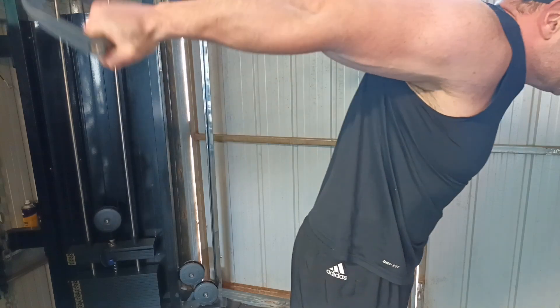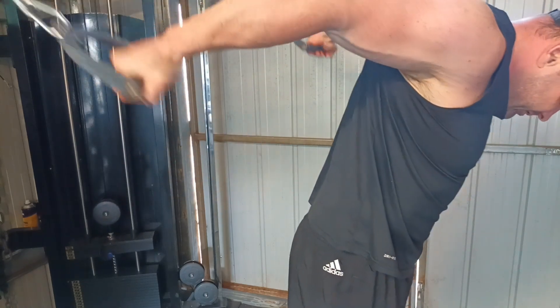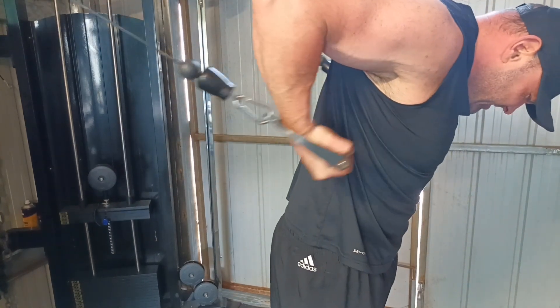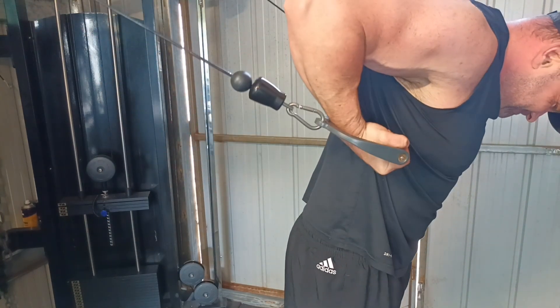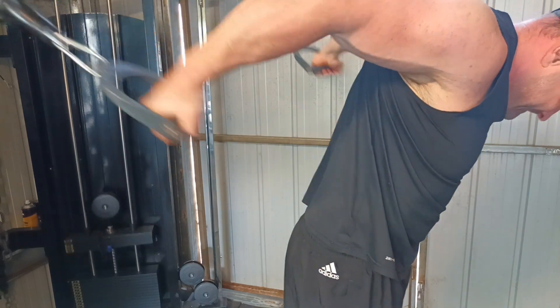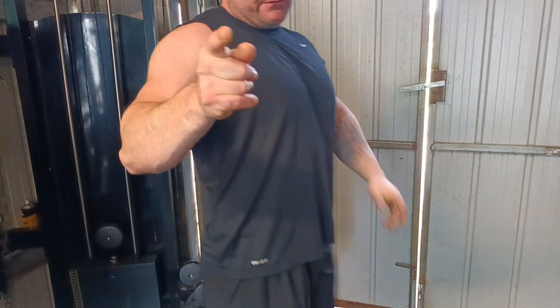Stand, flex. Stand, flex. Squeeze. Real slow with it. Real slow. Squeeze. These are your two variations.